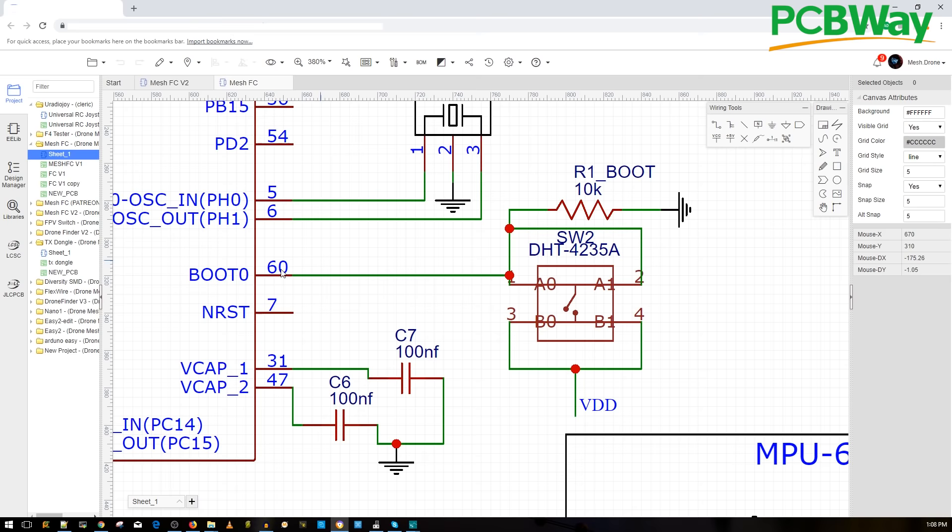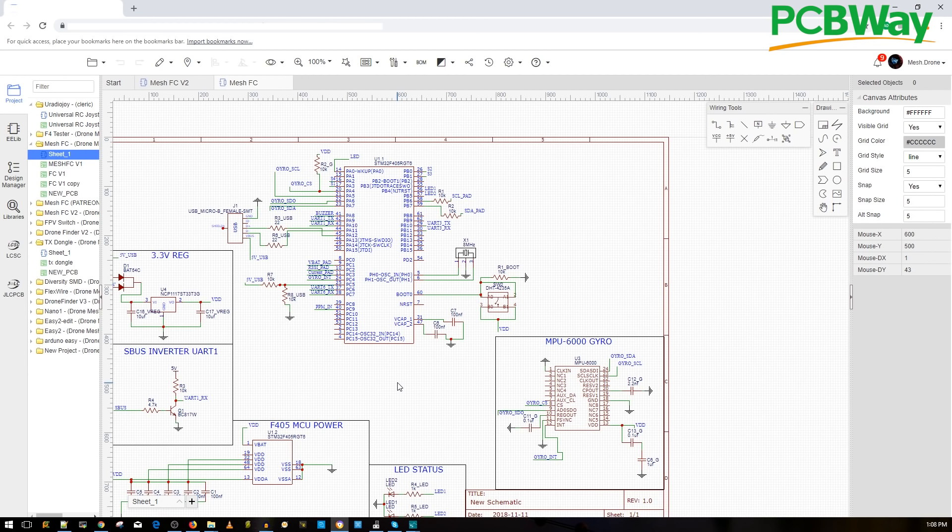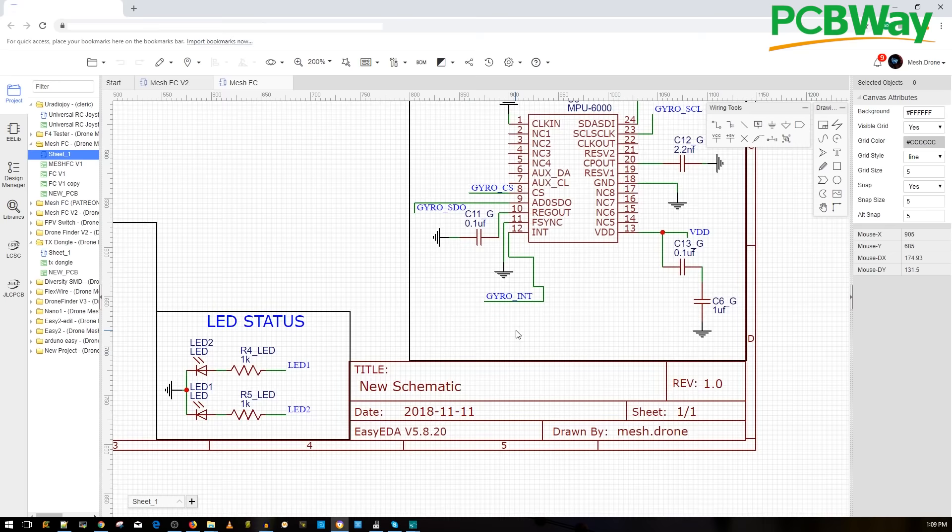Here is the boot button. The reason we use a resistor here is because pressing the button shorts BOOT to ground. Since BOOT is high at 3.3V, you use a resistor to prevent an immediate short circuit — it just sends a pulse saying it was grounded, which enables bootloader mode, also known as DFU mode. This lets you flash firmware if the MCU is bricked or brand new. Hold the button, plug in USB, and flash the firmware you want.